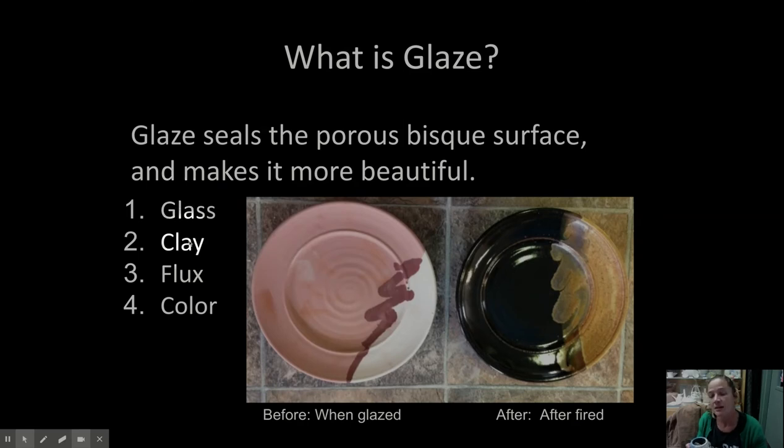So glaze is made of glass, clay, and flux. But we also need to add a little color. The colorants we add into glazes are oxides — things like iron, copper, chrome, cobalt — those rare earth oxides, and they help give a piece its color.